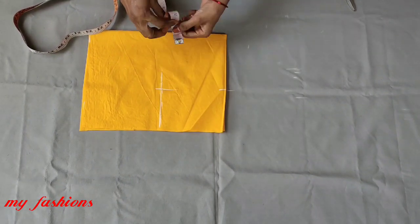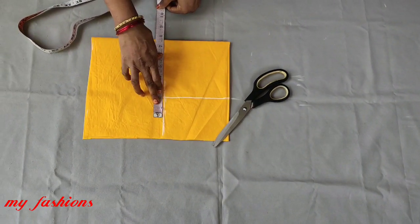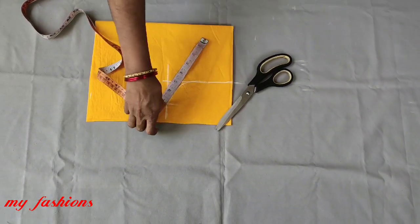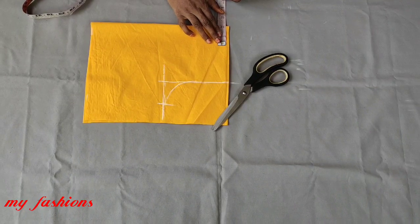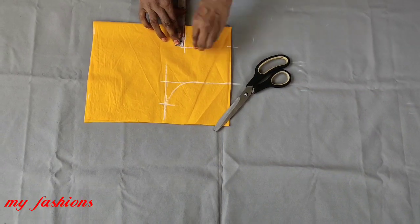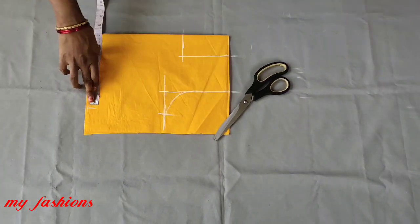I am going to measure the chest size — 25 inches. I will cut the neck down to 2 inches, then 4 inches, and shape it into a square neck. I will also cut the neck down to 24 inches.